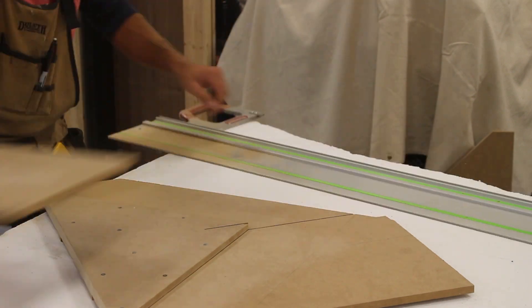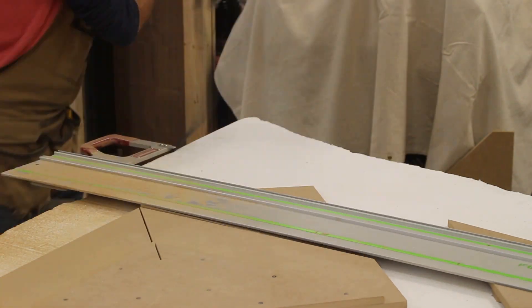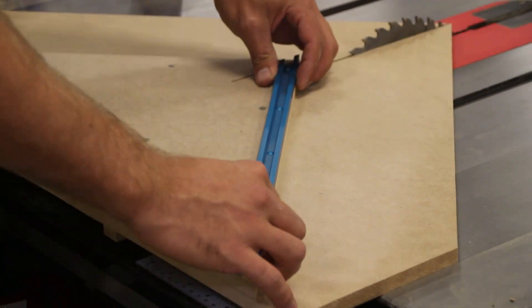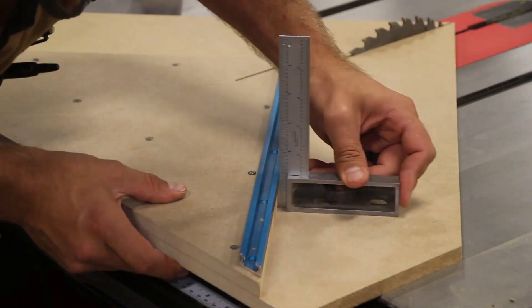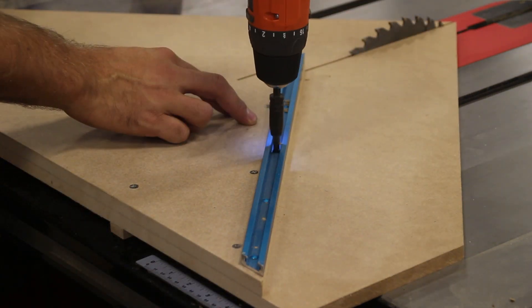I trim off the corners of the jig to make it lighter and easier to maneuver. A couple dabs of CA glue to temporarily hold the t-track in place, and then I come back and using a self-centered drill bit, drill a pilot hole for the mounting screws.